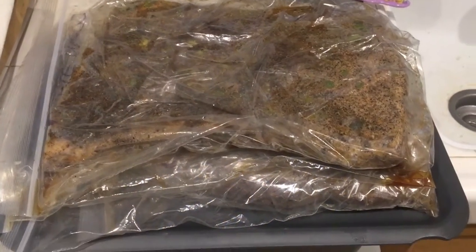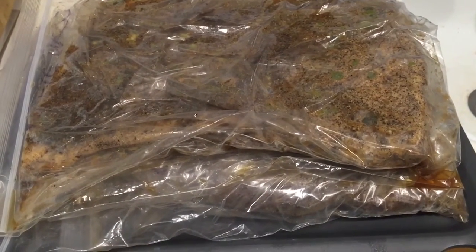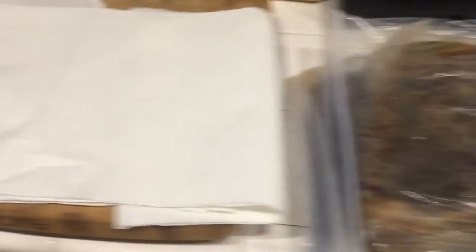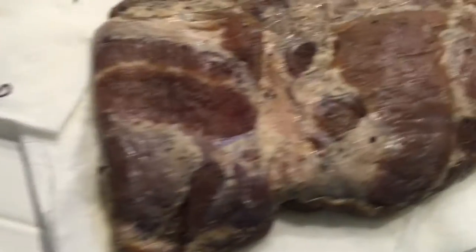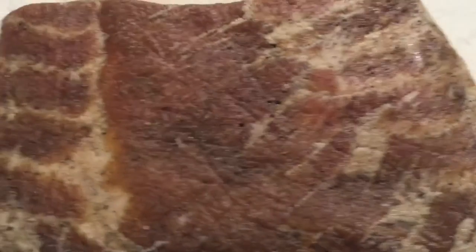The pork belly has now been in the refrigerator for seven days in Ziploc bags, turned over once a day. This is day number seven — the bags are still sealed. We're going to wash off each of the pork bellies, lay them on a paper towel, and let them air dry to get a slight stickiness on the outside. Here is the apple wood bacon, the traditional recipe, and the Traeger recipe — all three bacon roasts are ready to go into the Traeger.